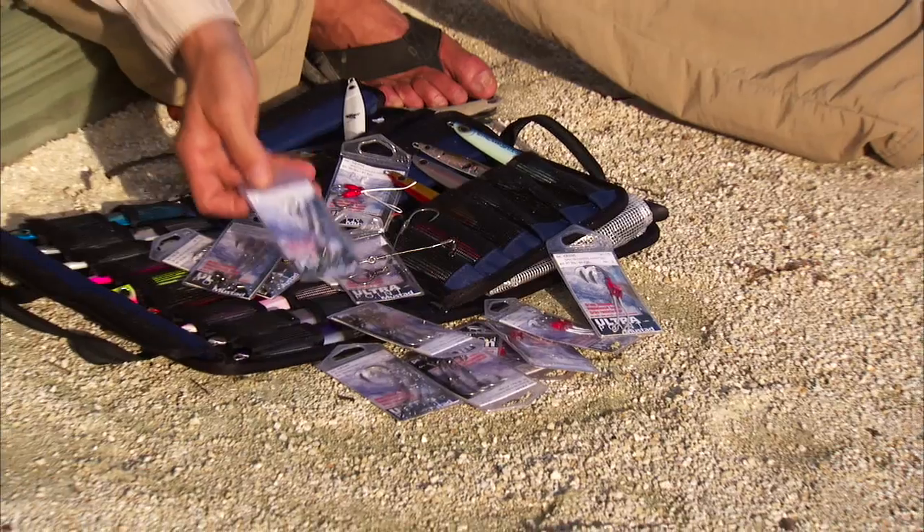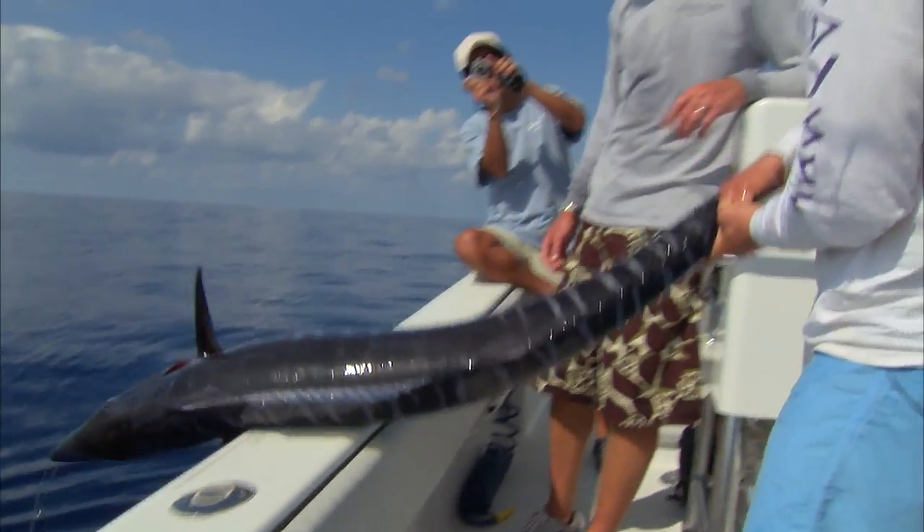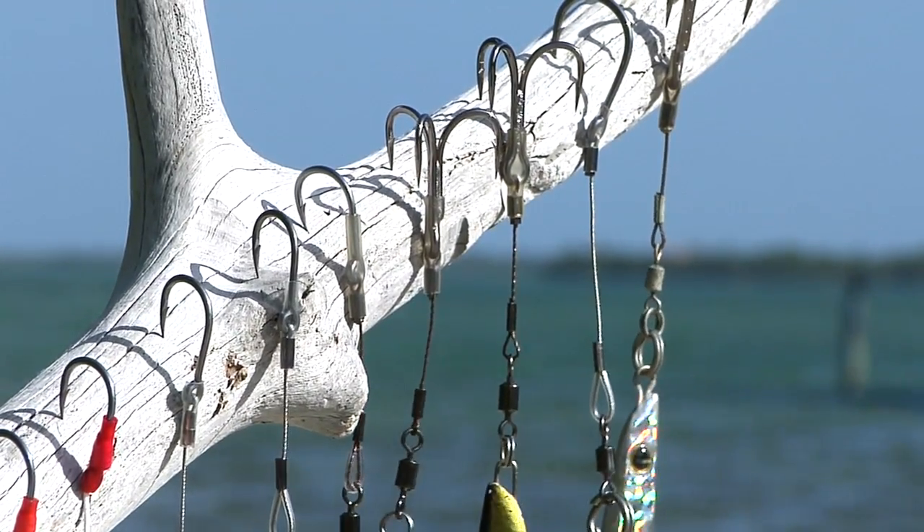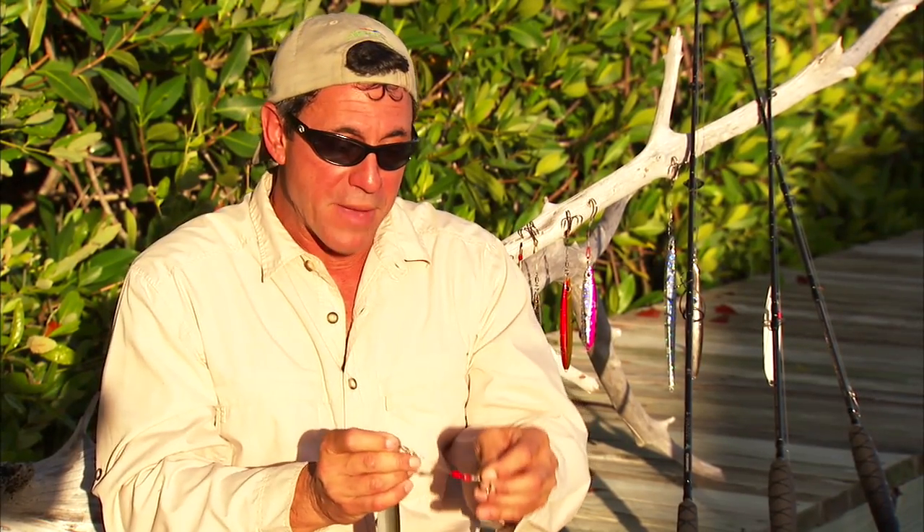With single hook rigs we were catching a lot of bottom and mid-water column feeders — amberjacks, groupers, tunas. Many of those are suction feeders: they swim up to their food, open their mouths, flare their gills, and engulf the whole lure. Single hook rigs worked fine for those. But in certain areas there were many kingfish and wahoos — ram feeders — which swim into their food and slash it. We were missing many of those bites with single hook rigs, so the next evolution was to add a treble hook.